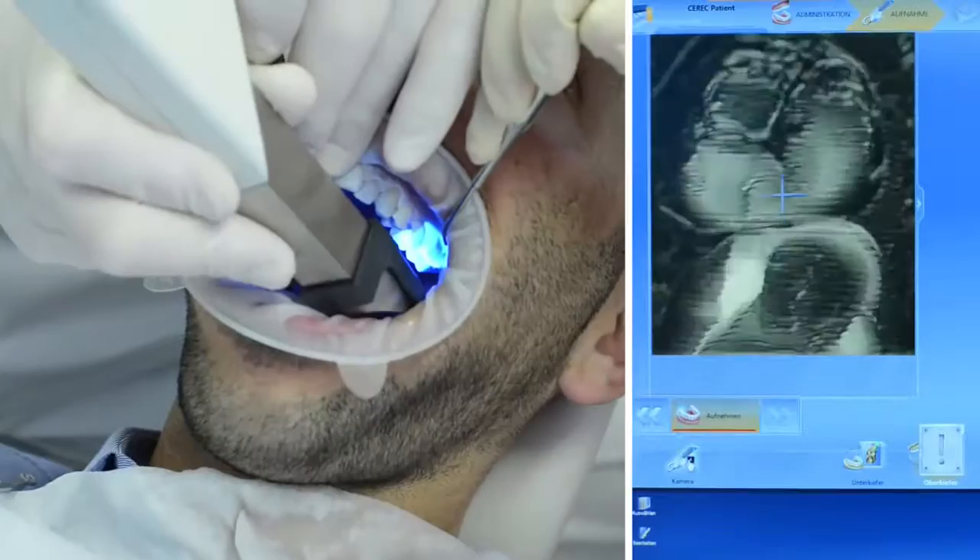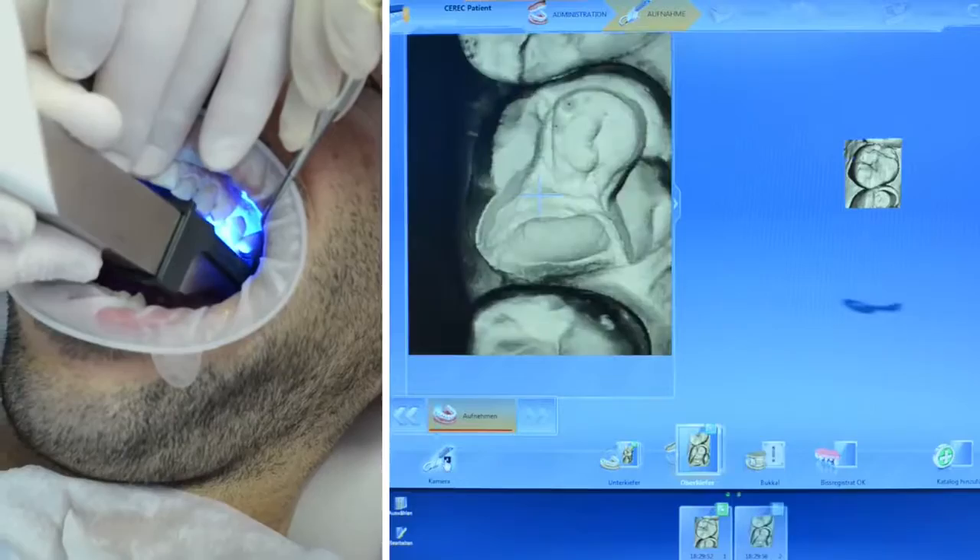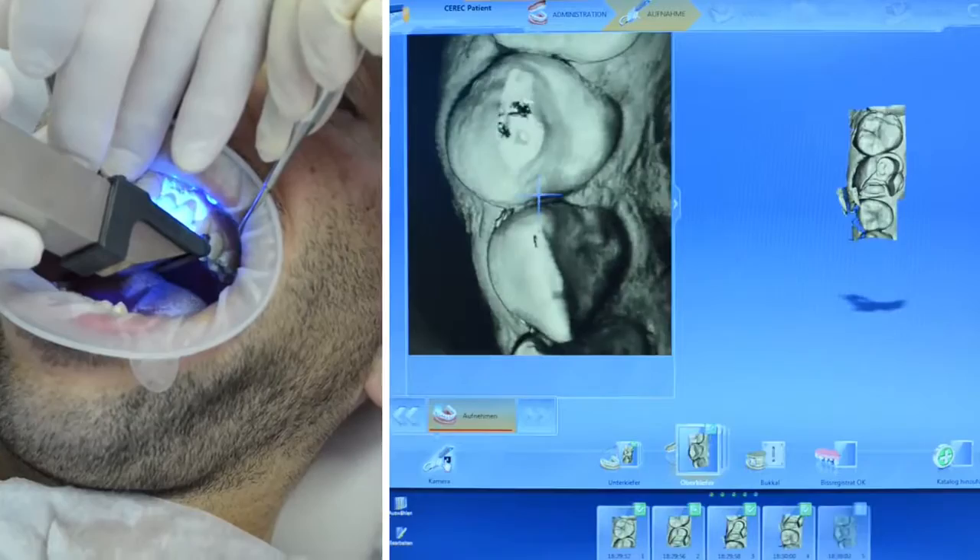With BlueCam, powdering and scanning follows the preparation. The camera can be rested directly on the tooth for each exposure to increase stability. The built-in shake detection system ensures images are acquired only when the camera is held absolutely still.